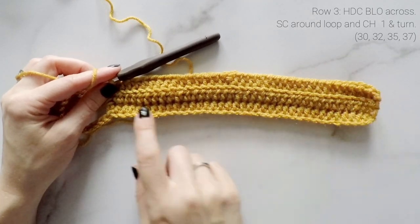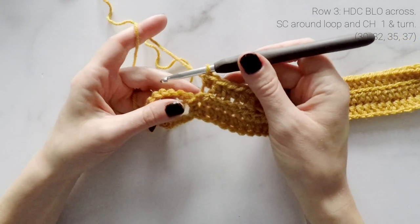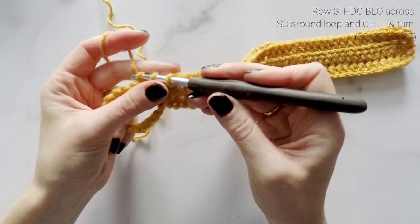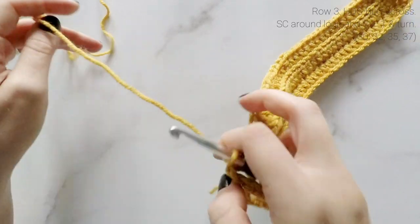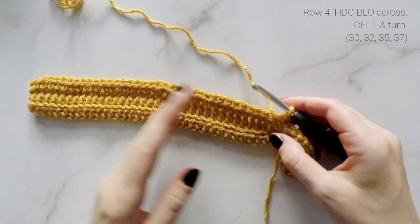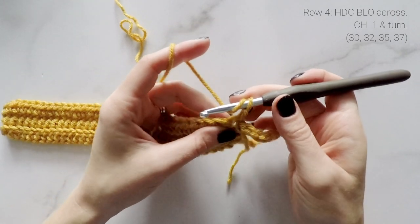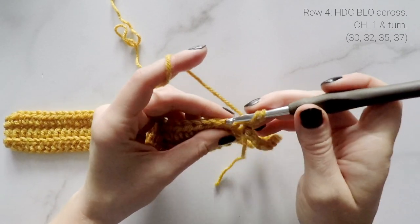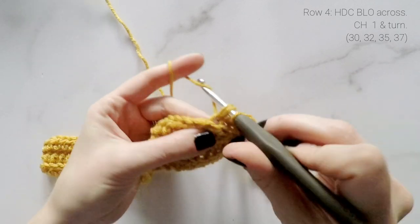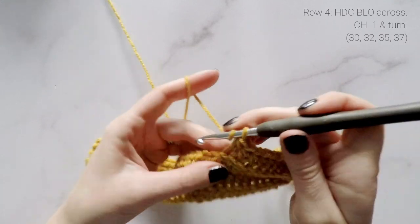I'm just coming up to the end of row three. As you can see, our beanie is looking great — it has that rib texture from working in the back loop only. Now to finish off this row we have to connect to our loop again, working inside the circle — single crochet one and chain one, then turn our work. For row four, same as row two, we are going to half double crochet in the back loop only all the way down the hat. Make sure you are starting that very first half double crochet into the last half double crochet from the last row, and you are not going to be working into that single crochet we worked around the loop.